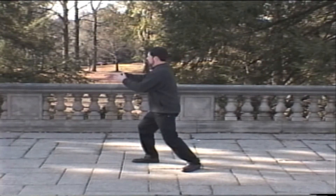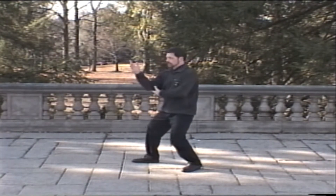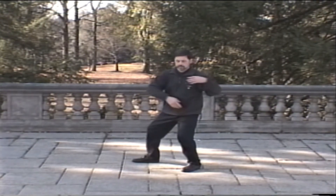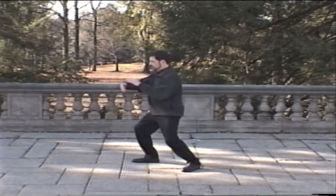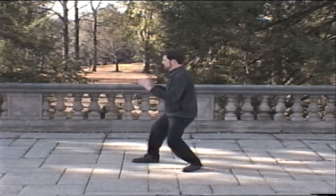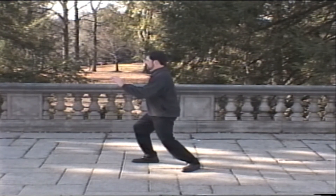The classics say the Chi is like a cartwheel and the waist like an axle tree. The Chi moves in circles around the center and this generates all of the movements of the form. By performing balanced upright postures, the Tai Chi player connects his center to the center of the universe.